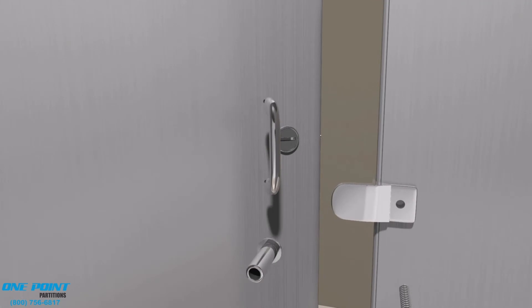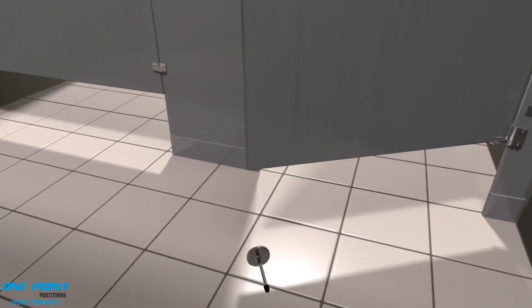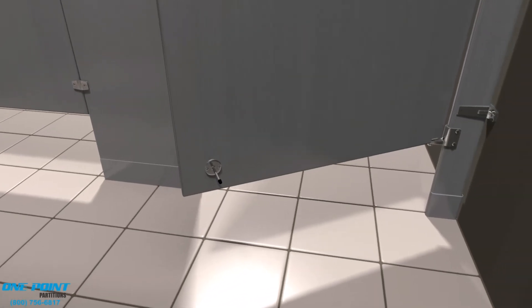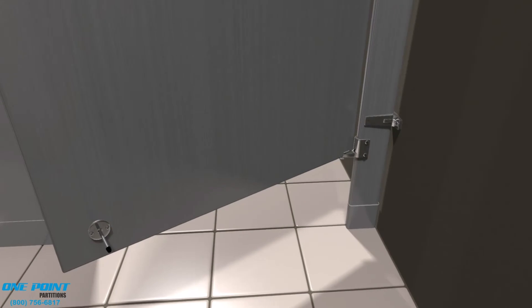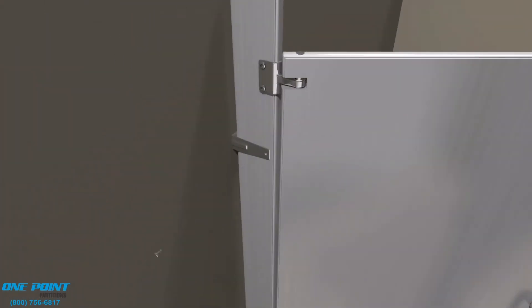Now we'll install the concealed knob set, which is an ADA-compliant knob set, along with door pulls on each side of the door and the strike. On the back side of the door, we'll install the coat hook and bumper, which needs to be placed no more than 48 inches above the finished floor, along with a standard door bumper. We want to make sure that the door swings without any issue and the gap on the latch side is a decent gap.